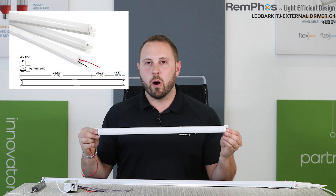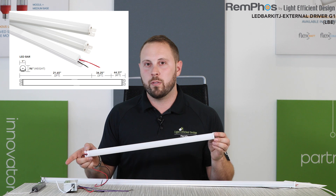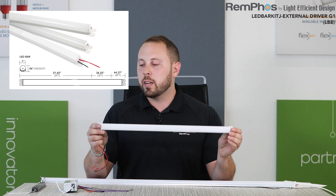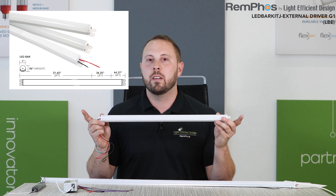The LED bar kit external driver light bars are available in either 2 foot, 3 foot, or 4 foot lengths. The length of the bars is less than exactly 24, 36, or 48 inches. The reason for that is so that the bar can be located in between the existing T5 or T8 fluorescent sockets.